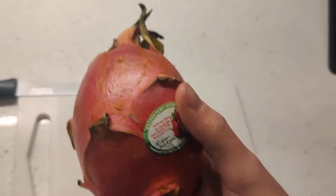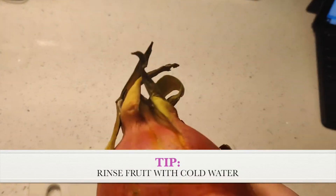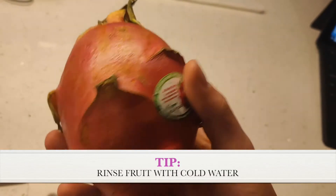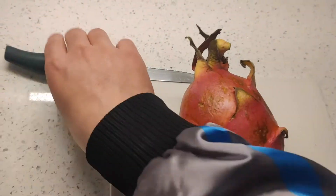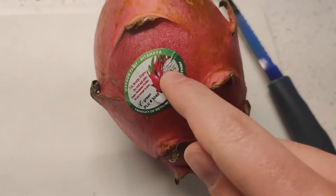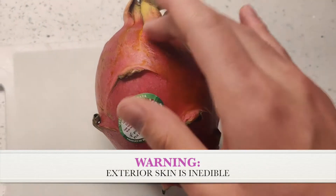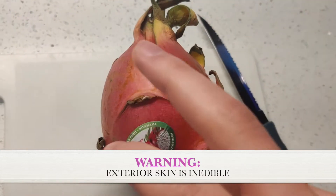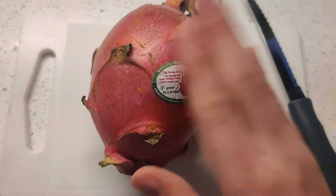If you want to prep this fruit, the first thing you gotta do is wash the outside with cold water. That's the first thing with most produce — rinse off any toxins or anything that could make you sick. Then what we're gonna do is cut it lengthwise, and then kind of spoon the inside out. The seeds in there are edible. The outside skin is actually inedible, so don't eat that — it can be toxic.